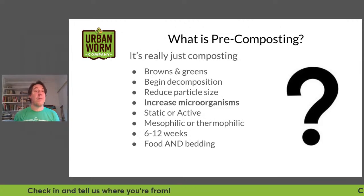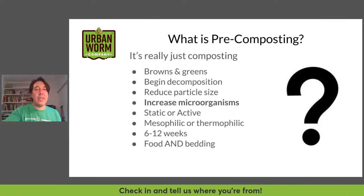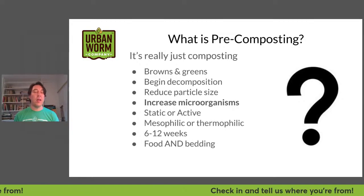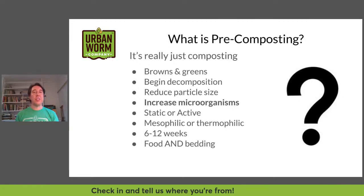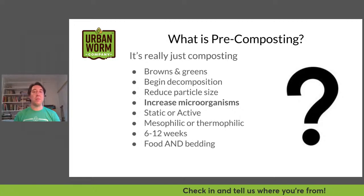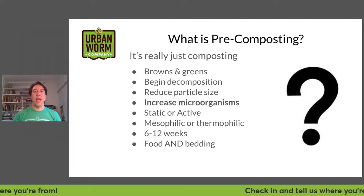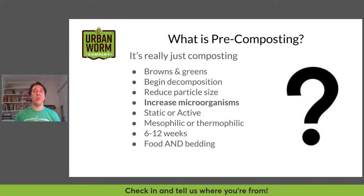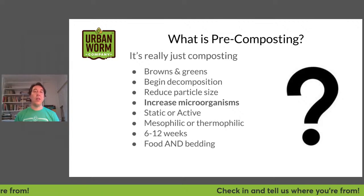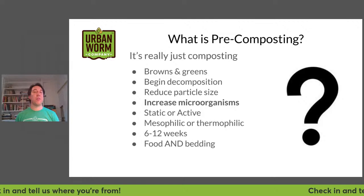What is pre-composting? It's really just composting. It's called pre-composting because we're doing it before we're feeding it to our worms. It's just putting browns and greens together — nitrogen-containing material like food scraps, coffee grounds, grass, manure — and carbonaceous browns like straw, sticks, stalks, wood chips, leaves, paper, cardboard. By composting before feeding to the worms, we're beginning the decomposition process and reducing the particle size.